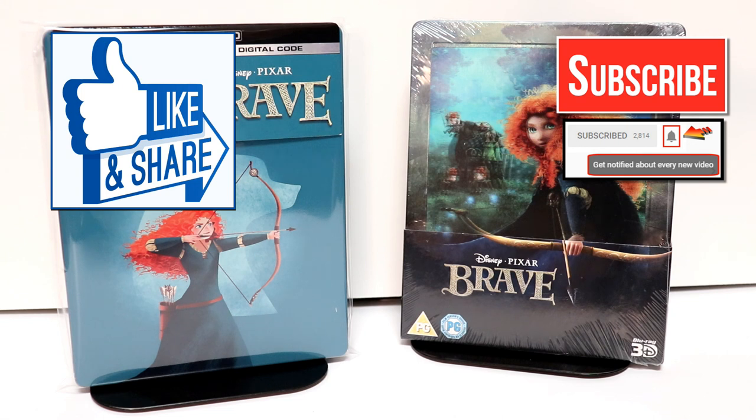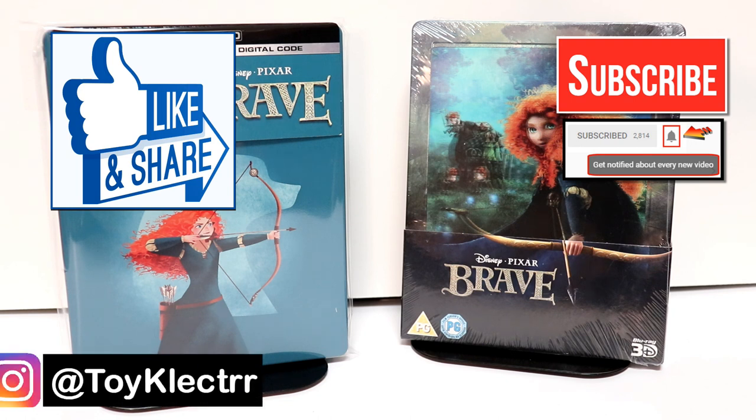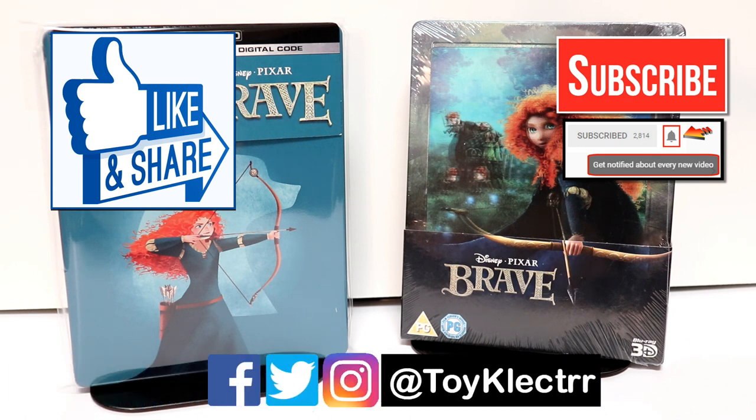Please be sure to hit that notification bell so that you can be notified every time I upload a new video. If you haven't found me on my social media accounts, I'm on Facebook, Twitter, and Instagram. You can find me there, and we will see you next time.